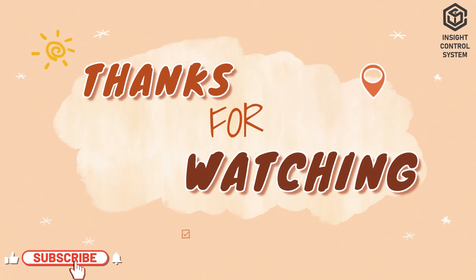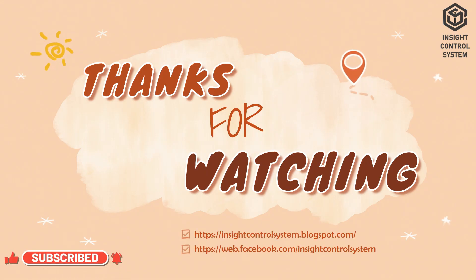I hope this video was useful to you. Have a wonderful day, and thank you for watching.